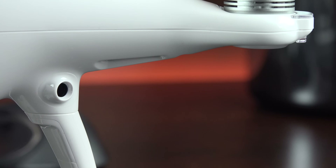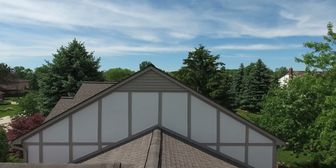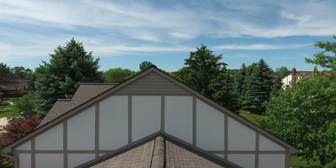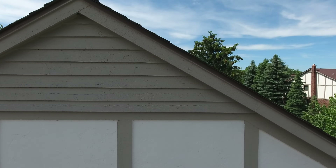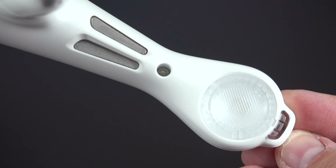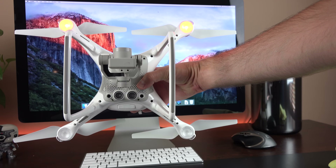This drone features two front-facing optical sensors for sense-and-avoid technology, so it's able to avoid obstacles in its path and will automatically adjust to avoid them. Now this only works in the forward motion, so if you're going side to side or backwards, you could still run into things. Each motor also features LED lights, and this is used to determine orientation and status of your drone.